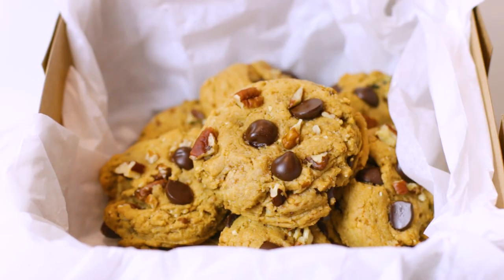Hey there, I'm London Brazil from EvolvingTable.com, where you'll learn how to make nourishing meals and a few desserts for your loved ones. And that healthy recipe today is for these gluten-free chocolate chip cookies.